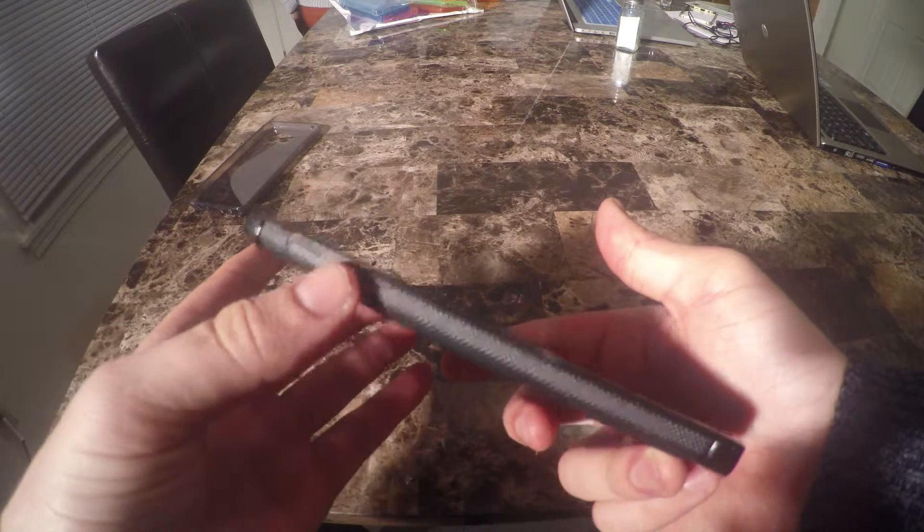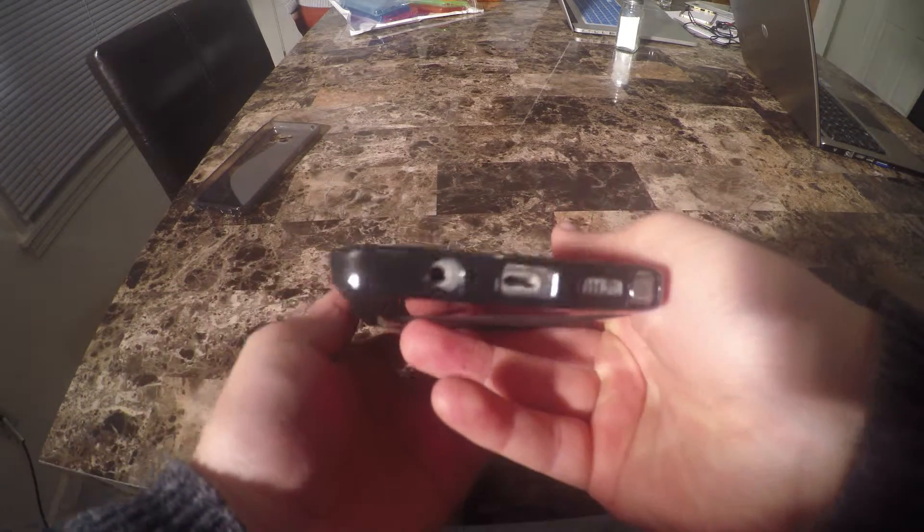Let's check the responsiveness of the buttons. They truly are perfectly responsive — no sensitivity is lost with these cases.